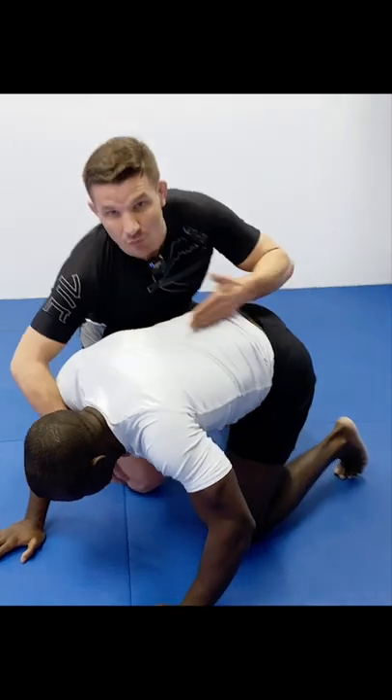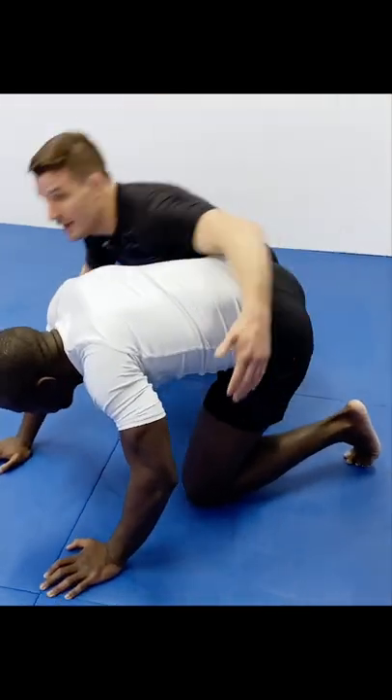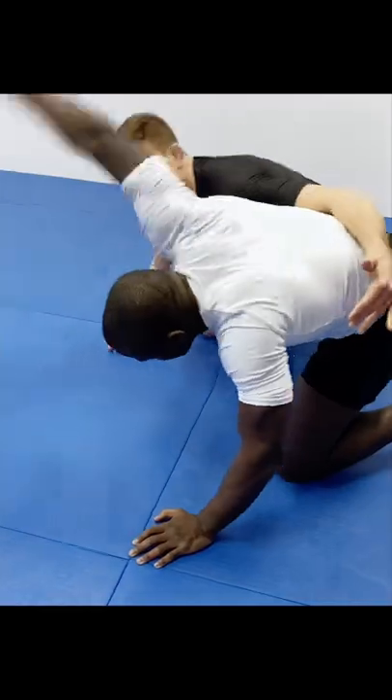Watch as Alex covers over the back and hips across the spine. He doesn't cover out wide where his opponent can re-whizzer — otherwise you're right back in this dog fight.